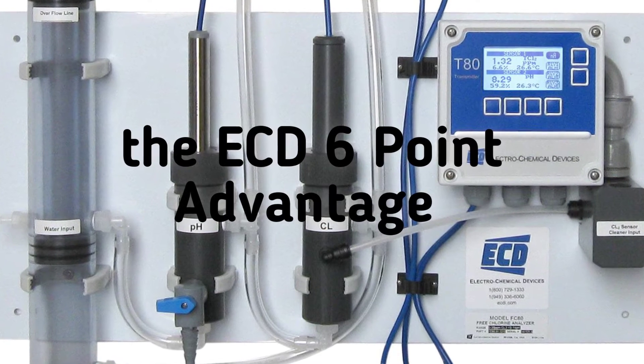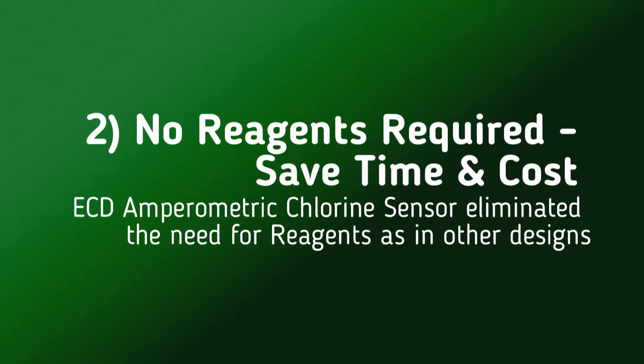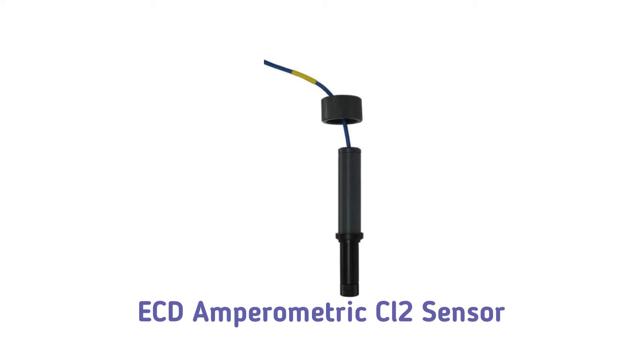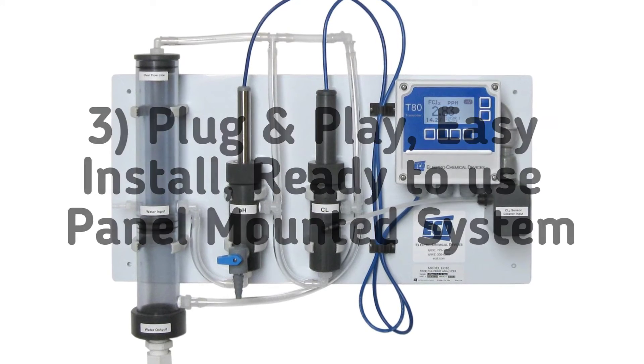ECD's six-point advantage with the model TC80. Compliant with EPA method 334. Save time and money without the need for expensive reagents. The total chlorine sensor is a three-electrode amperometric sensor, ready to use right out of the box — just plug and play.